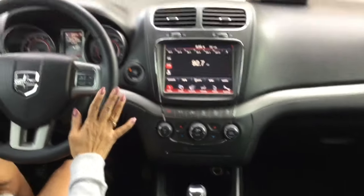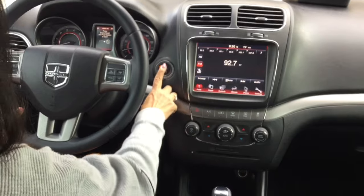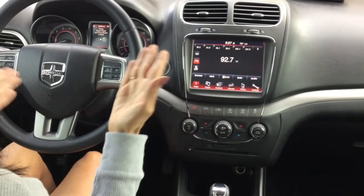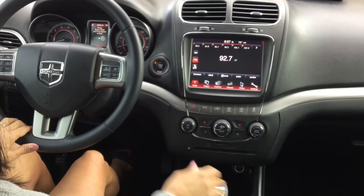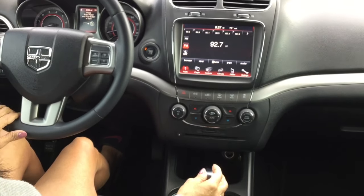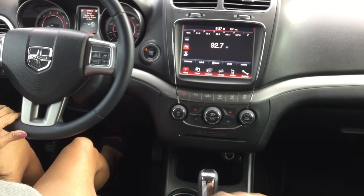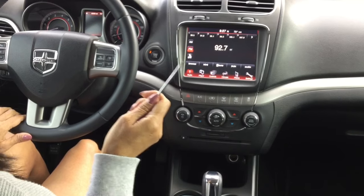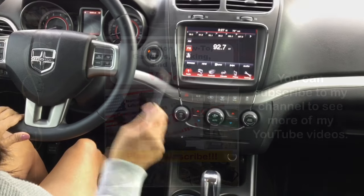If your anti-theft system will not let your car start, you can try hitting the keyless start button five times, try charging up the battery, or put it in neutral and start it from there. Make sure you always have a screwdriver on hand in case this happens to you. I hope you found this tip helpful — thanks for watching.